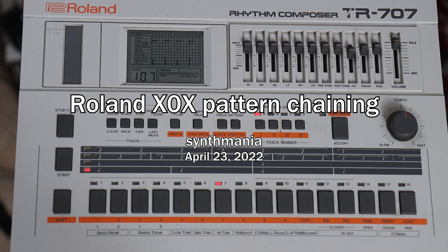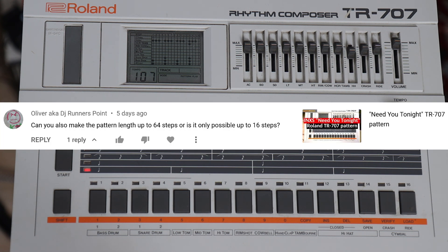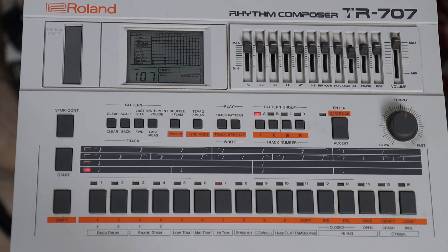Hello, Paolo Synthmania. This one goes out to Oliver aka DJ Runners Point who asks: can you also make the pattern length up to 64 steps or is it only possible up to 16 steps? He's referring to the INXS Need You Tonight Roland TR 707 pattern. And yes, this is very possible — it's called pattern chaining.